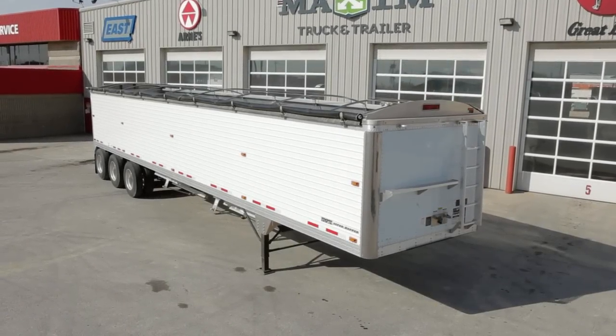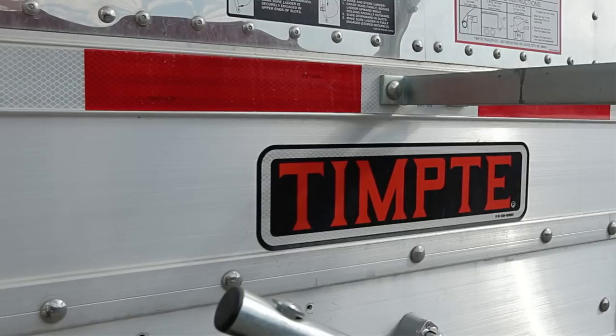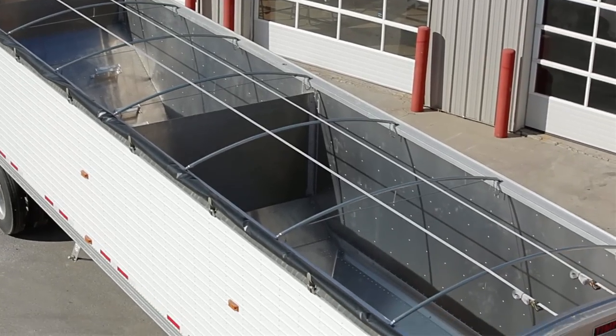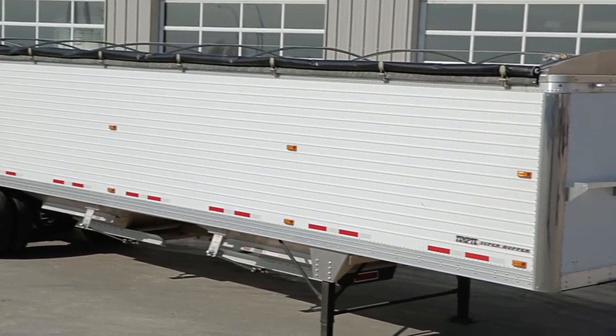The Tempty Super Hopper is the top-selling grain hopper in North America as a result of its performance and longevity. With the most options in the industry, it's no wonder why the Tempty Super Hopper became so popular. It's the perfect hopper for any field.